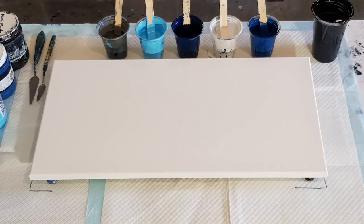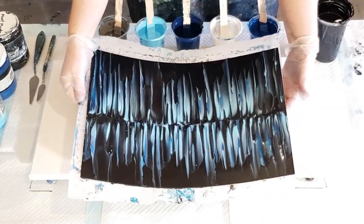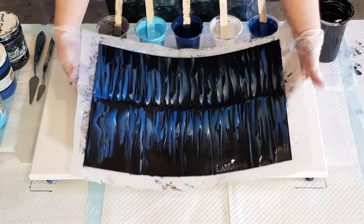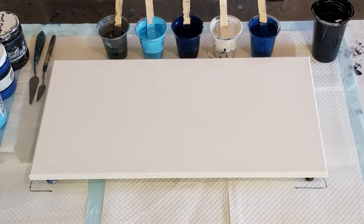I did a couple of little practice ones earlier just trying to pick the colors I wanted. This first one — I think the pale blue was a bit too dominant. Then I did this one where I took the pale blue out, but now I think it's too dark. So I'm going to do one hopefully in between those two.